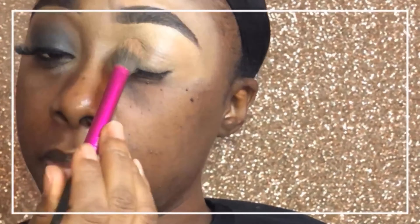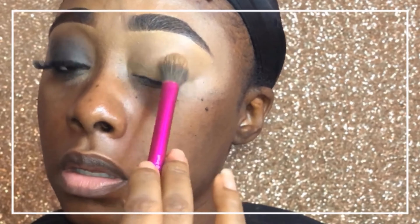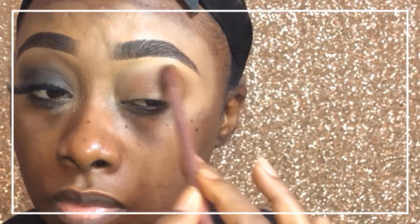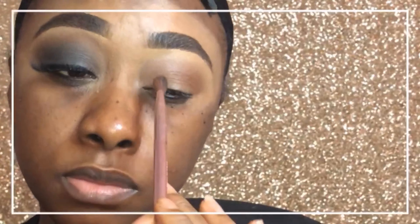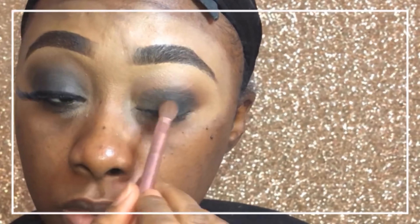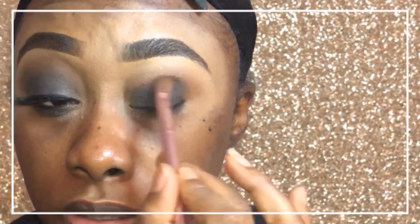I just make sure that I pat the concealer in to get as much on there as possible, then put setting powder on it to make it a smoother surface. Then I start off with a nice brown eyeshadow — I only use two colors in this look, and it came out really pretty. I blend it all the way across the crease and all the way up, then go back in with my concealer brush to blend down for a smoother transition from the brow bone highlight to the actual color. Then I pat on the black.